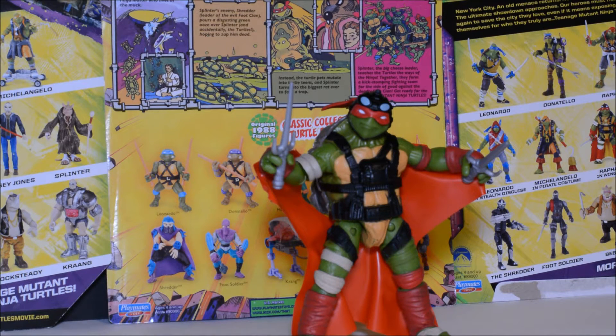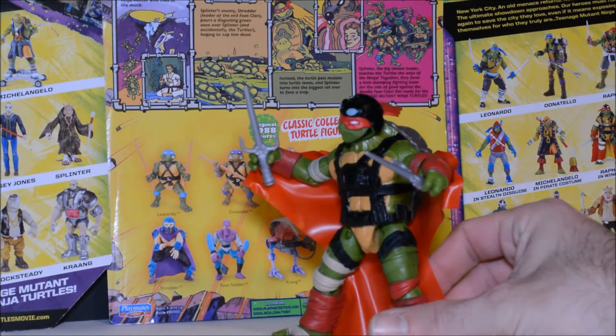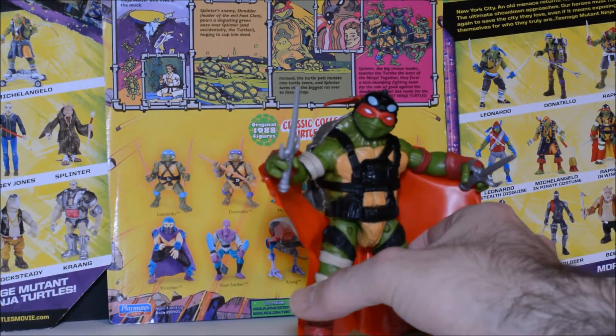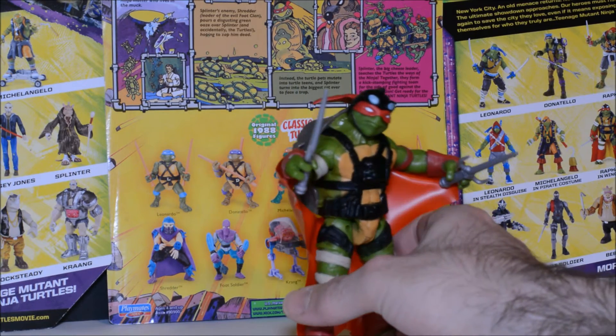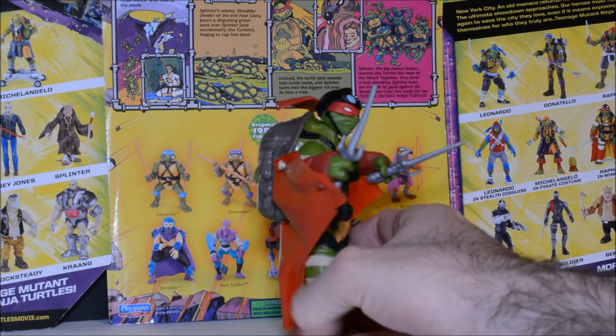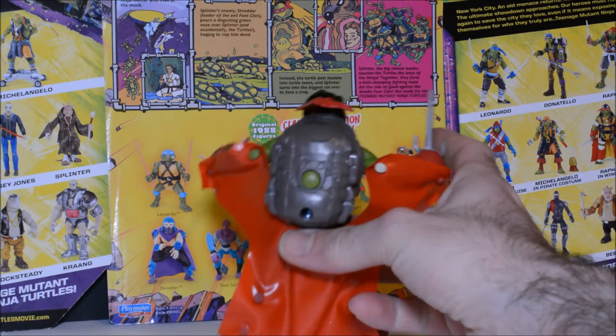Alright gang, welcome back to Davey's Toy Box. Dag back with you again. And you guessed it, we've got another Teenage Mutant Ninja Turtles Out of the Shadows toy review. This time we've got Raphael in his wingsuit. And he doesn't look too bad. I do like the look of this Raphael better than the standard one from this line. He doesn't look so much like a hulkish Shrek in this action figure.